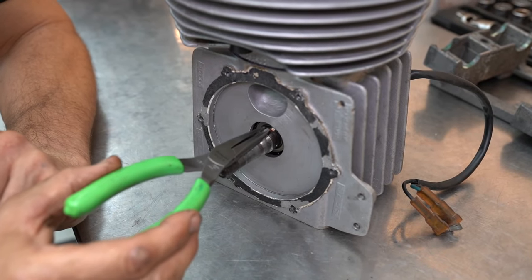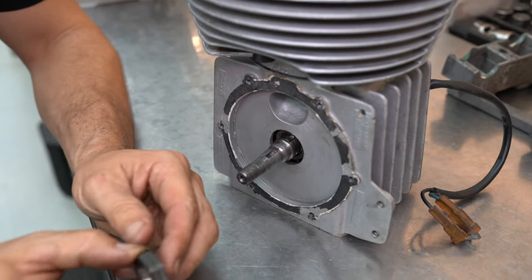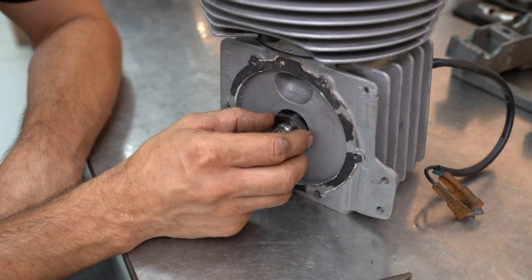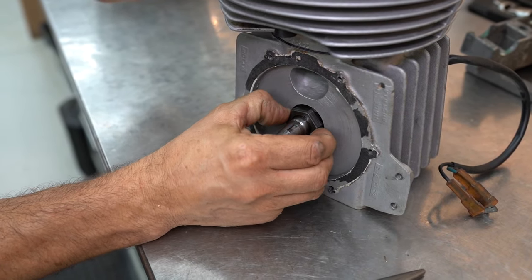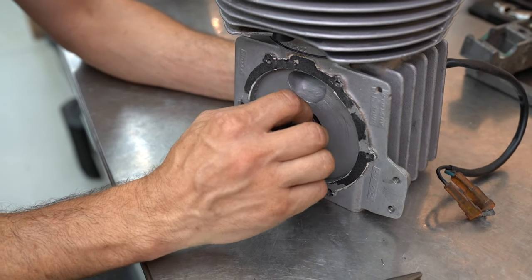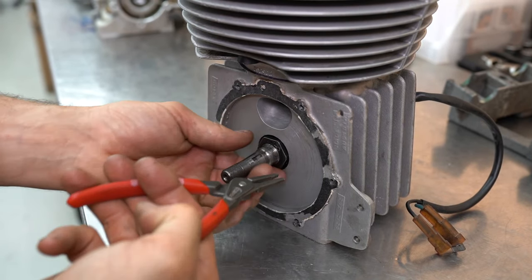Now we can install our little keyway using our trusty pointy-nose pliers, and then this little guy should slide on the end of the crankshaft. That's the locator for the rotary intake valve — the spinning disc. I need to make sure that's all right, otherwise we're going to have a big yard sale inside our engine, which is no good. You can see when I've popped that on the little keyway is still there, so all is well. Now we can put our little circlip on and that'll hold it all into place.